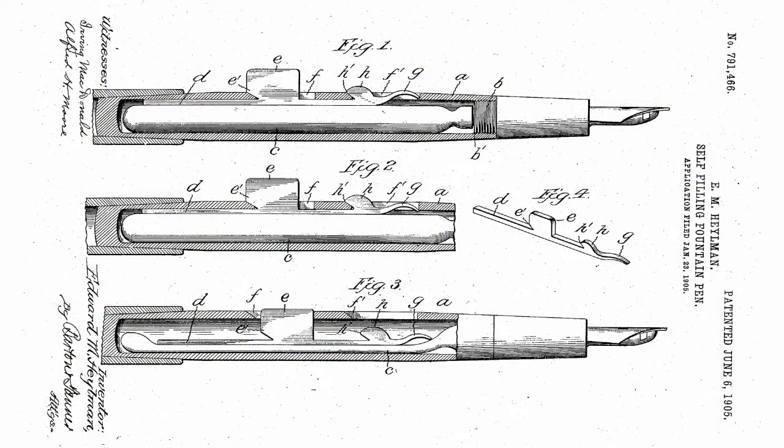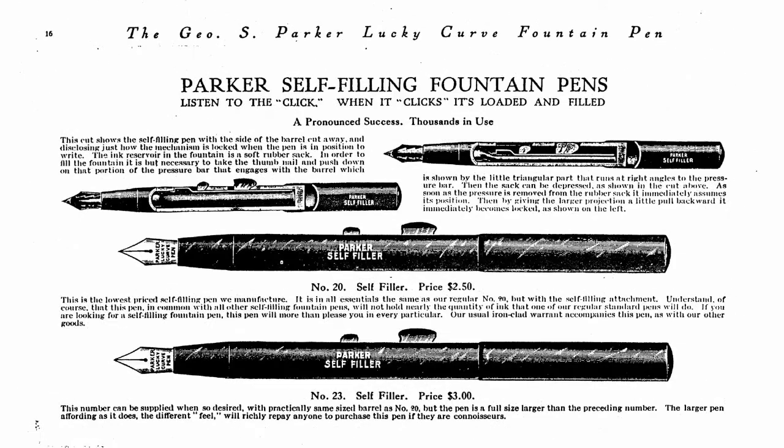The Click Filler was patented and introduced in 1905. Despite its clever design, sales must have been limited. Surviving examples are rare, and it appears that no fancy overlay versions were ever made. The Click Filler disappears from Parker advertising around 1913, eclipsed by the Button Filler.